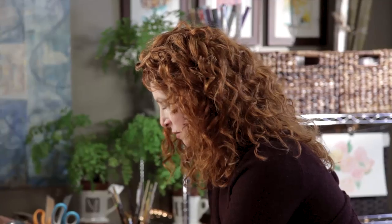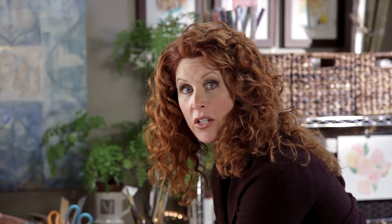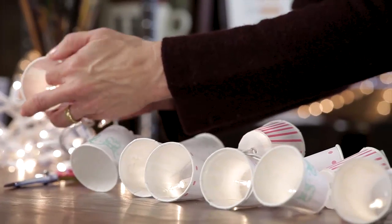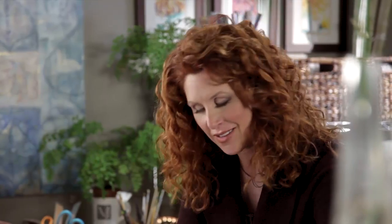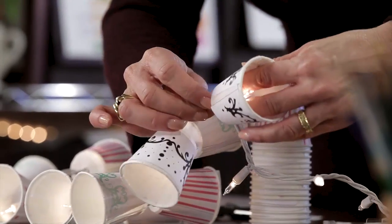If you want to make a string of these and maybe personalize them or change them up a little bit, you can easily post it to my Facebook wall — Jenna's Studio — and I'll put it on Pinterest, put it on the wall. I love to see what you do with my projects, and how they look in a room when you've finished them. I really enjoy that.